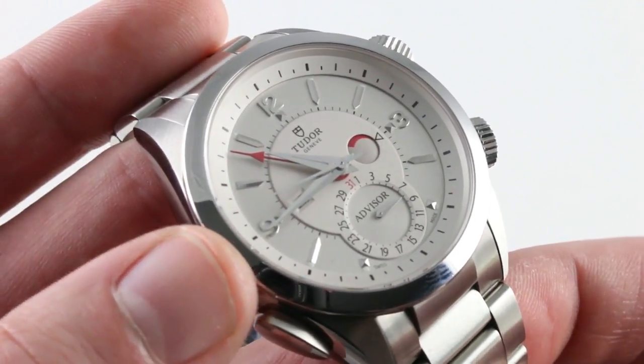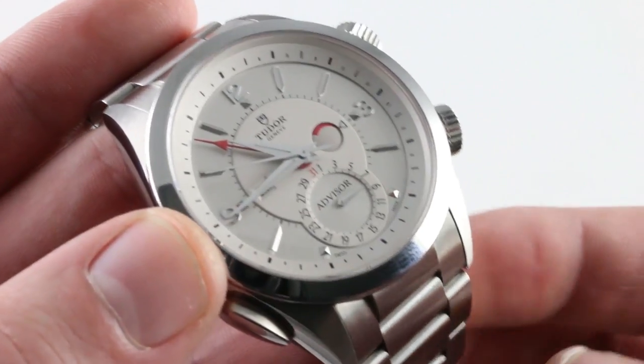Lume shot to come, but see it more extensively on our website. And we're back with the Tudor Heritage Advisor, reference 79620T — surprisingly bright for a watch that's principally designed to help you hear the time. See it by the light of day on our website. We'll see you next time. Thank you.